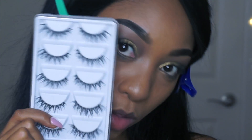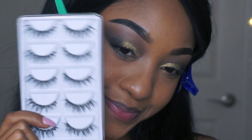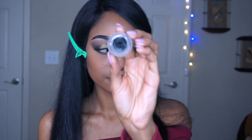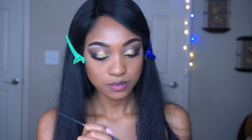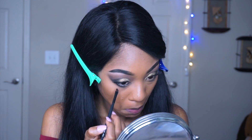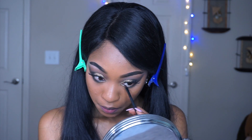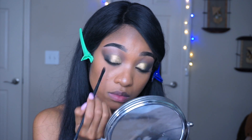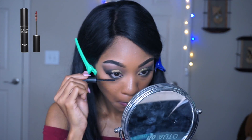I put on these lashes that I got from Groupon, apply gel liner to my waterline, use my Makeup Forever mascara for the bottom lashes, and then apply the Fenty highlighter stick.